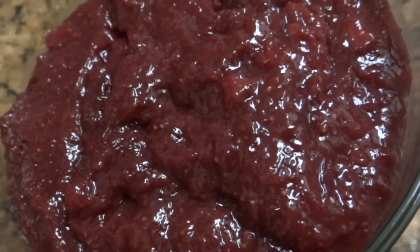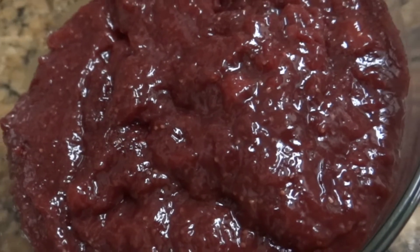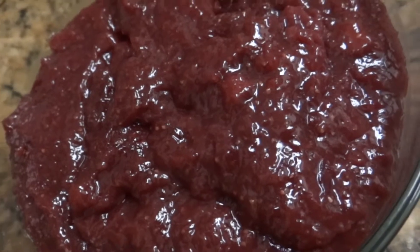Hello friends, welcome to Desi Food Veg Recipes. Today I'll show you how to make strawberry jam at home without any preservatives. So let's start the recipe.